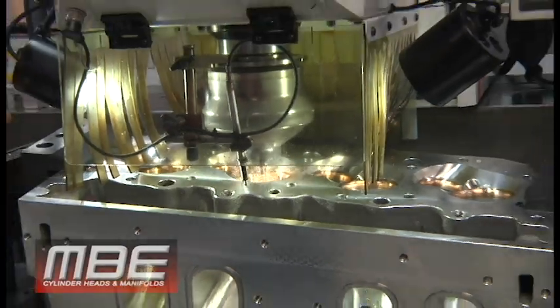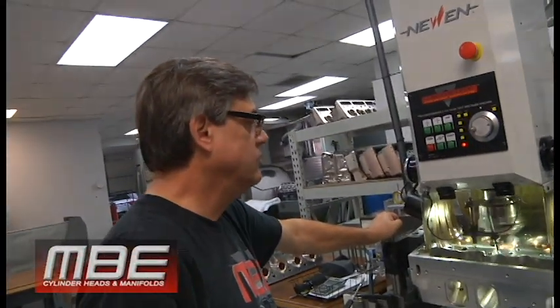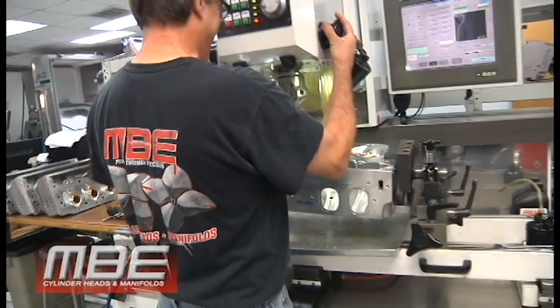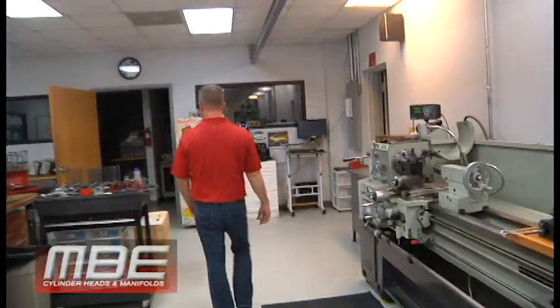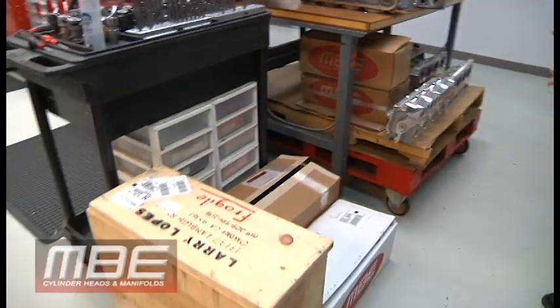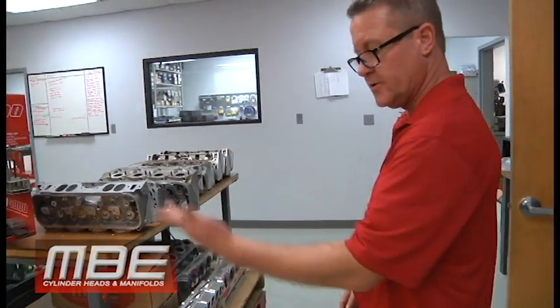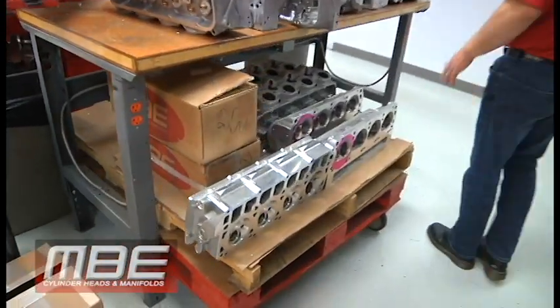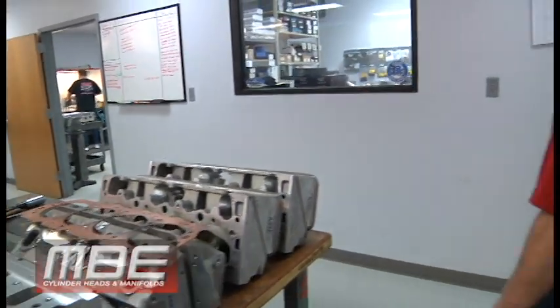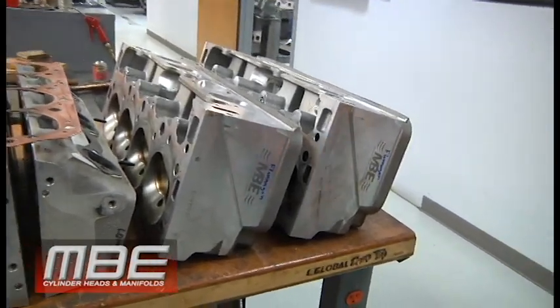Bob's been running a machine like this for probably 20 years — since sixth grade, right Bob? We have cylinder heads coming in for updates and servicing toward the end of the year. Some customers just want us to help them with spring choices and keep things fresh — valve job on the equipment. This is an old set of heads here, a set of 11s. Those are from 2007, so they're pretty old, but they're here and we'll service them.